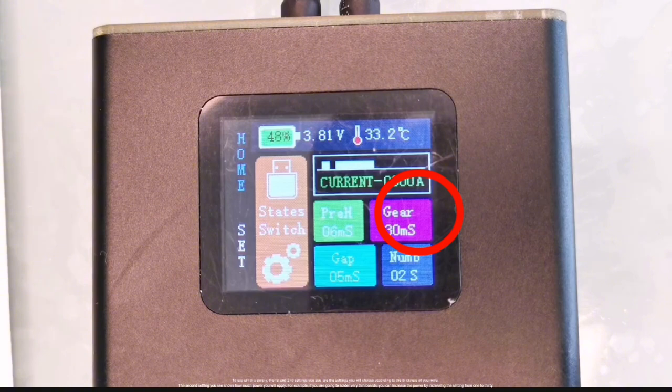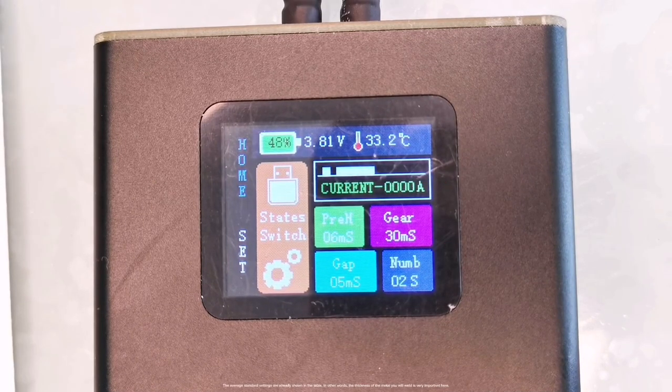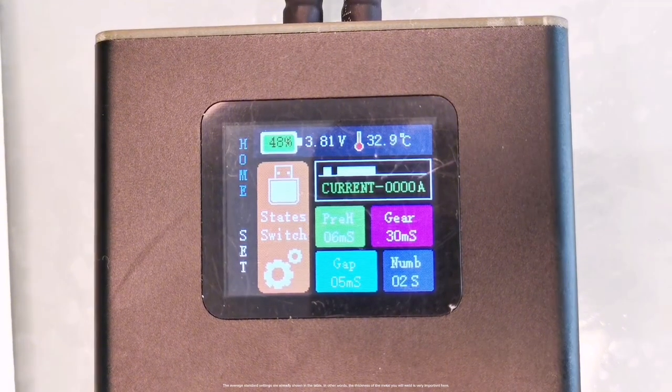The second setting shows how much power you will apply. For example, if you are going to solder very thin boards, you can increase the power by increasing the setting from 1 to 30. The average standard settings are already shown in the table, so the thickness of the metal you will weld is very important here.